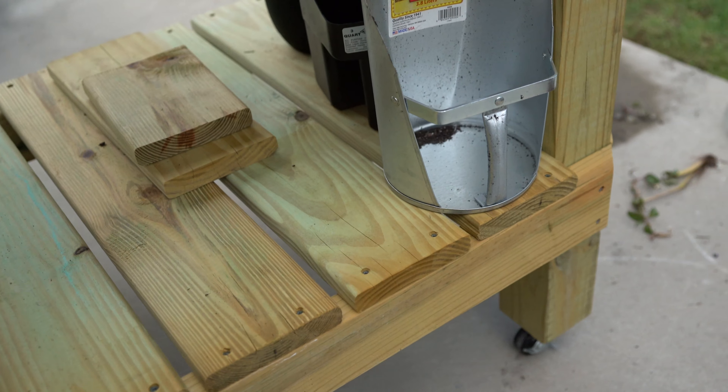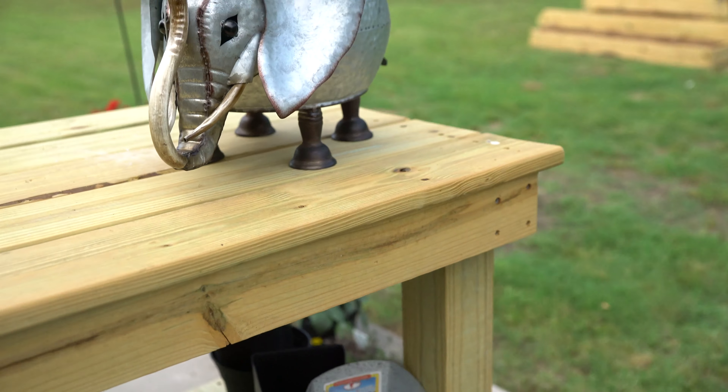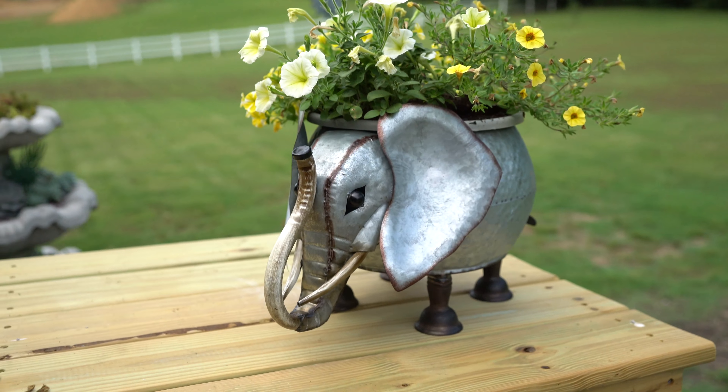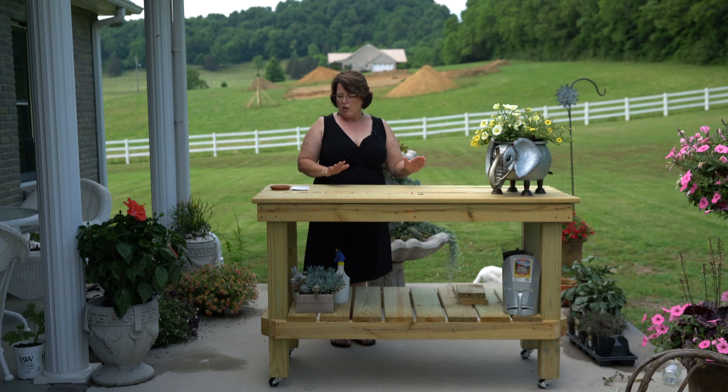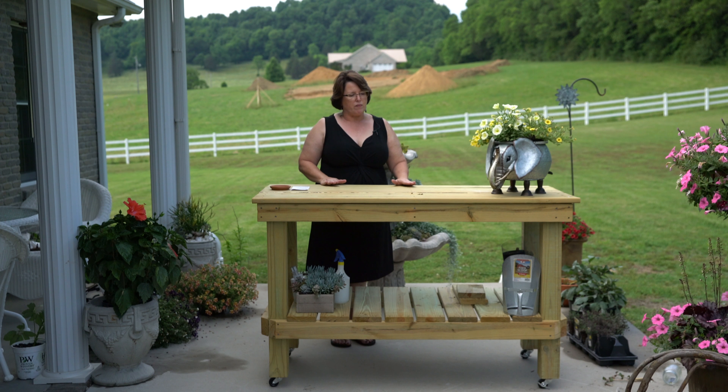Putting it on the casters has made it a little taller than I wanted it to be. Of course that wasn't in the plan, and I don't want to cut the legs off because it will go in the greenhouse and it won't be on casters. So right now I love it the way it is and it works for me. This patio has just a little bit of slope so it may look like it's sloping downhill a little bit, but it's level.